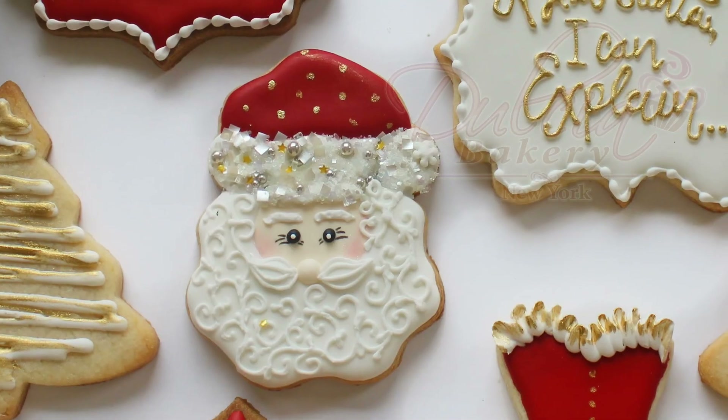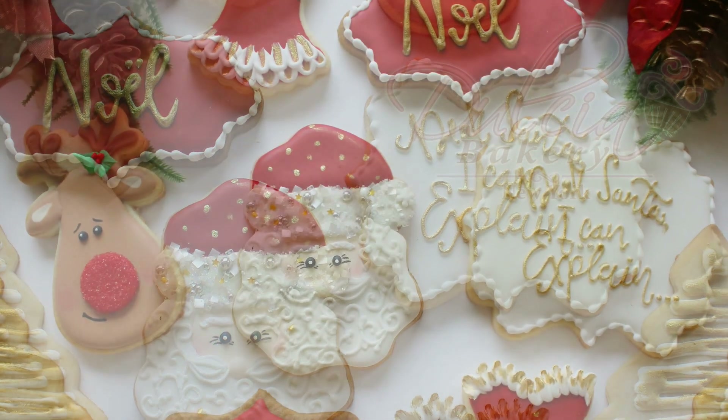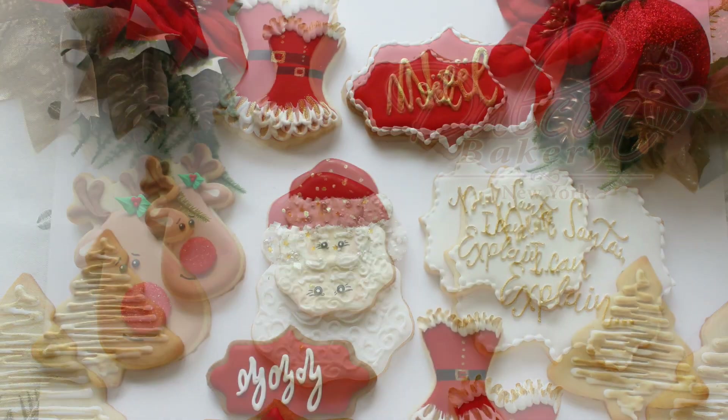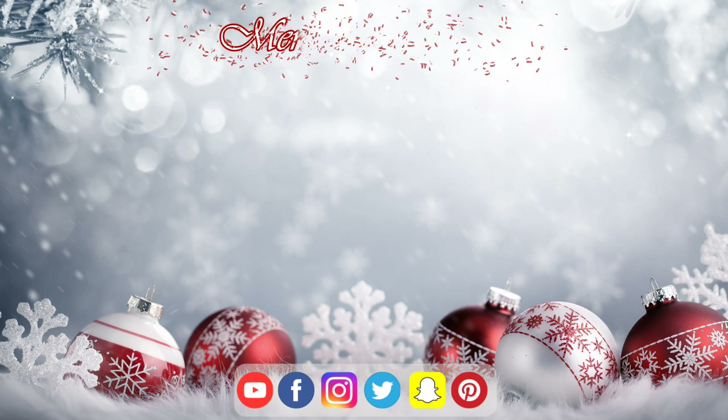And that's it — your cookies are ready! I hope you liked this video. If you have any questions or suggestions for upcoming tutorials, leave your comments. If you enjoyed this video, give me a thumbs up, don't forget to subscribe and follow me on social media. Merry Christmas and see you next time!